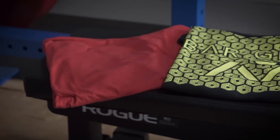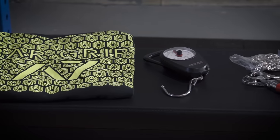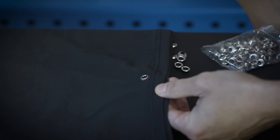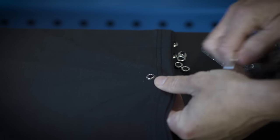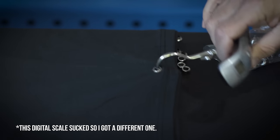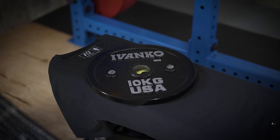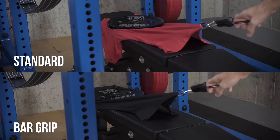Trust me, I'm not very scientific to begin with — I am definitely more MacGruber than I am MacGyver. But what I did is I got a normal t-shirt and a bar grip t-shirt, then got a grommet tool off Amazon that would allow me to put a small metal ring into each shirt. I also picked up a luggage scale with a hook that I could put through the ring and drag the shirt across a bench to measure the resistance needed. I put a 10-kilogram weight plate — roughly 25 pounds — on top of the shirt as well.